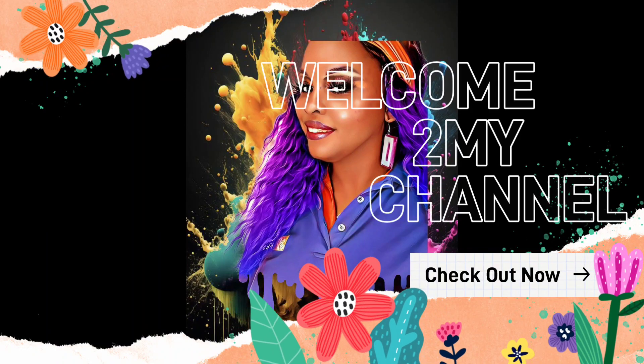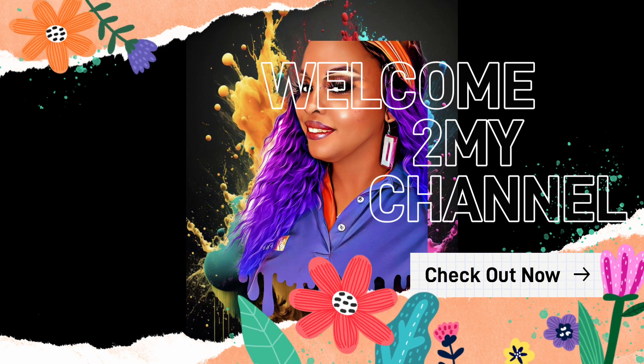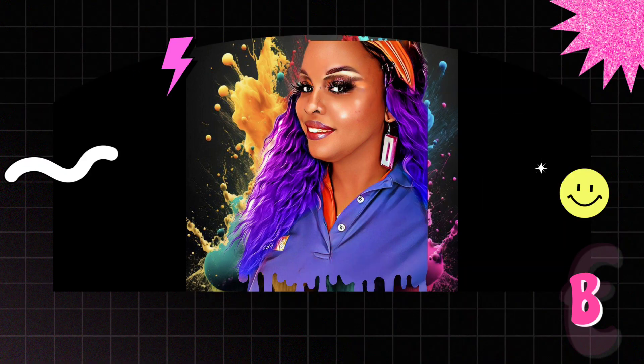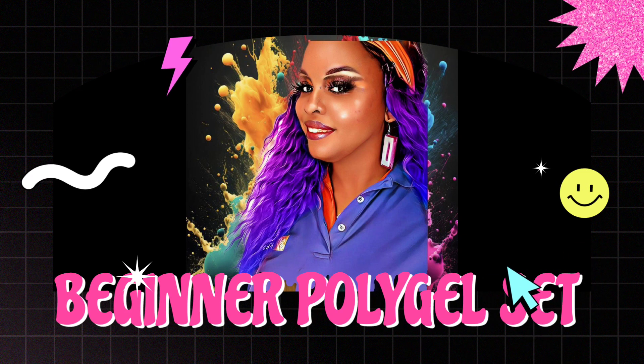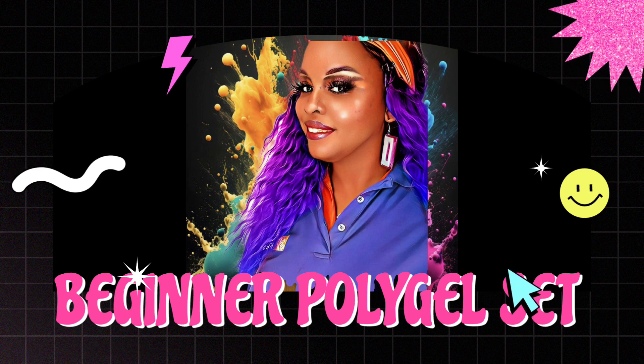Hi guys, welcome back to my channel. If you're new here, welcome, thank you so much for stopping by. If you're watching this on Instagram, hit that follow button; if you're watching this on YouTube, hit that subscribe button so you never miss another video. Here is another beginner-friendly poly gel set — this is my third set.